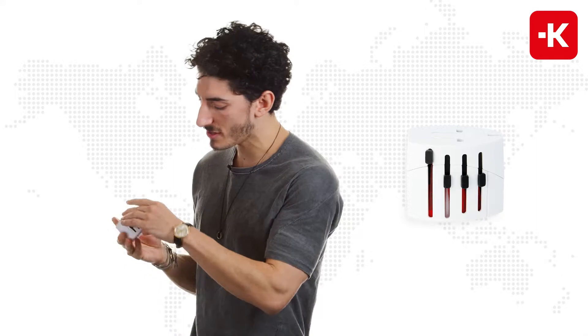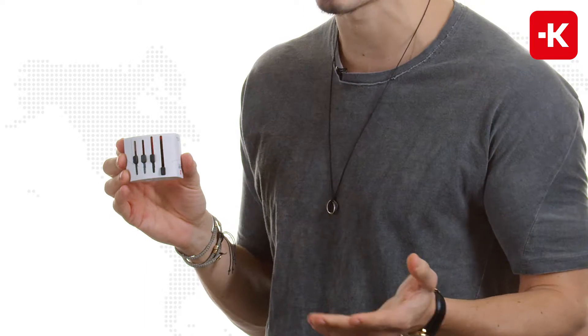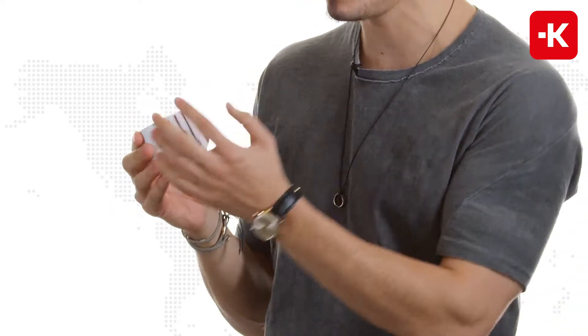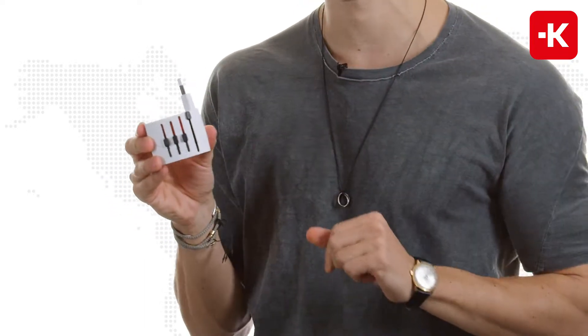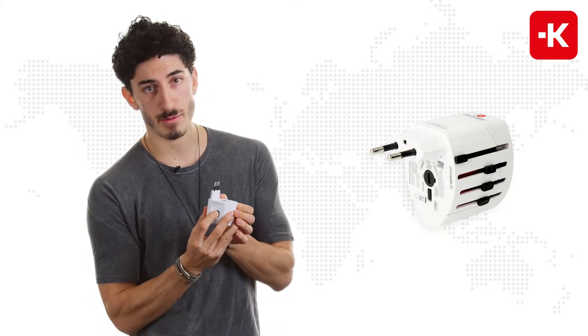As you can see on the side of it, we have the individually patented country sliders. Very simple to use. All you have to do is lift them right up. If you're traveling to Europe, use the button on the side, push it down and bring it back to the bottom.